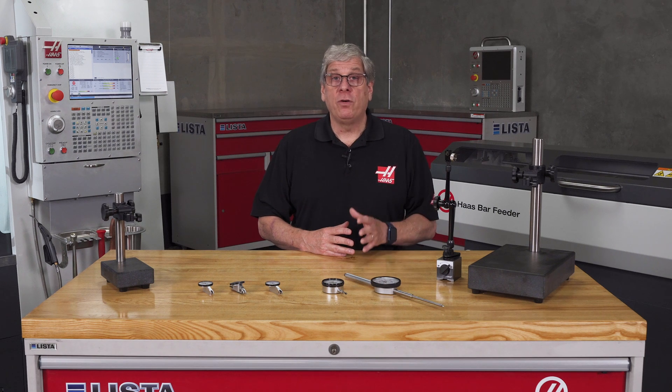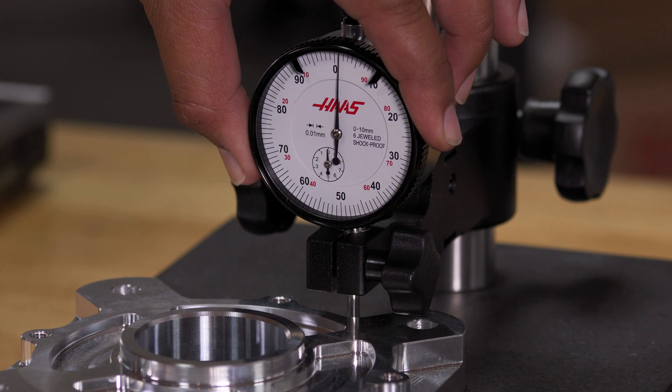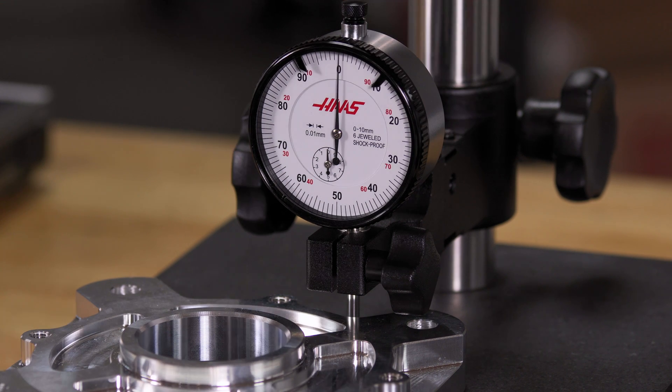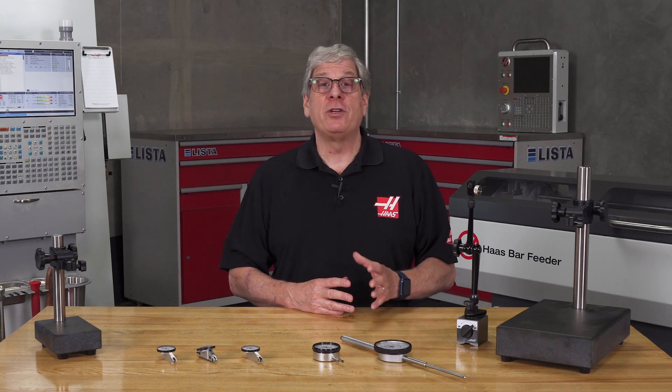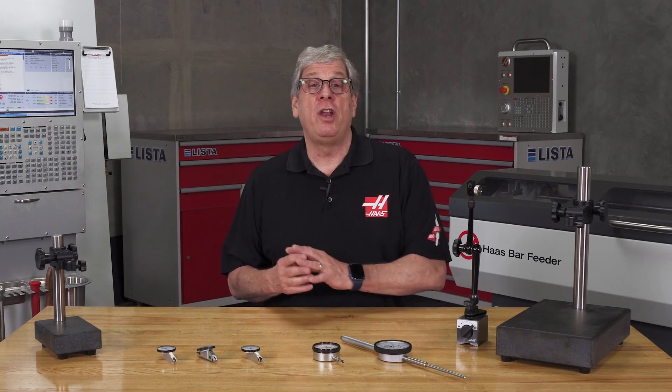Now if the zero position on this surface is off, I can rotate the bezel to reset the zero point and measure from there. I just need to make sure I reset my zero with the gauge block before measuring the first dimension on another part.